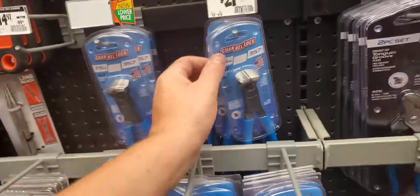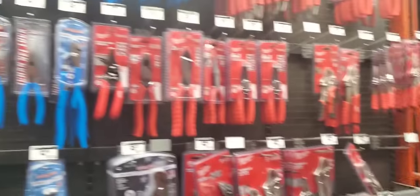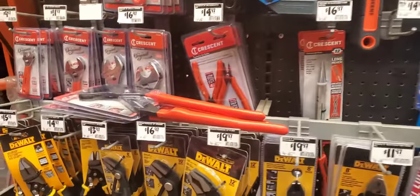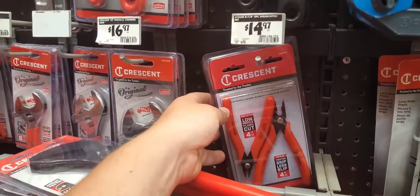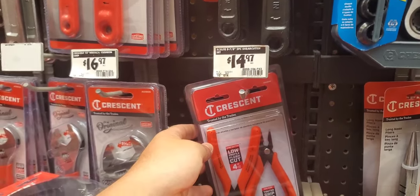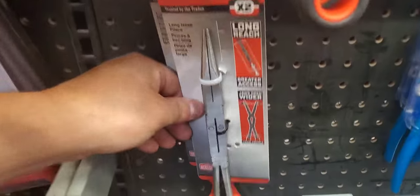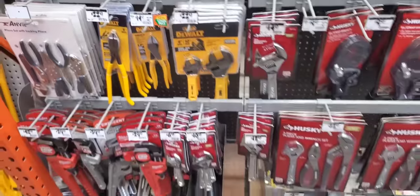Looks like you got some new flush cuts and nippers — $21.98. Got some new Crescent stuff in. Got the shear cutters set. I just don't like how they have things set up here — things are kind of jammed in.